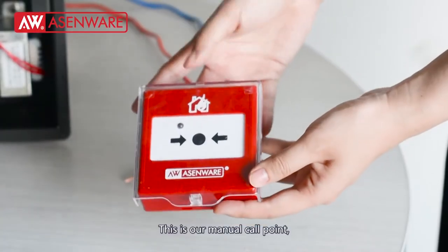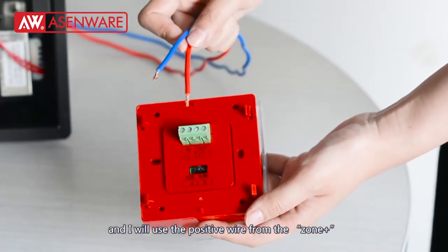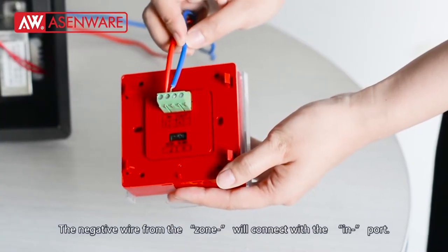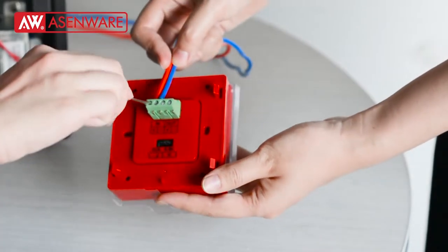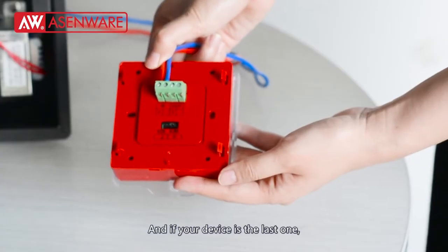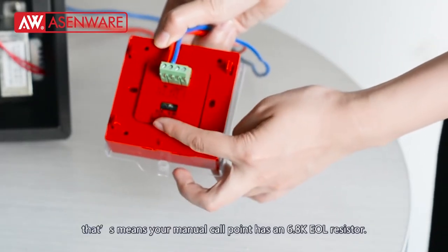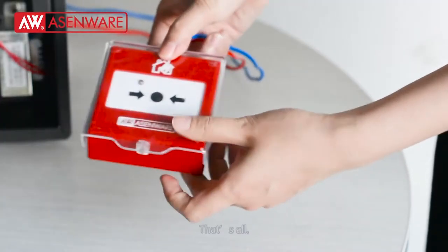This is our manual call point. I will use the positive wire from the zone positive to connect with the manual call point's input positive, and the negative wire from the zone negative will connect with the input negative. If your device is the last one, you need to remove the jumper to the EOL, meaning your manual call point has a 6.8K EOL resistance.